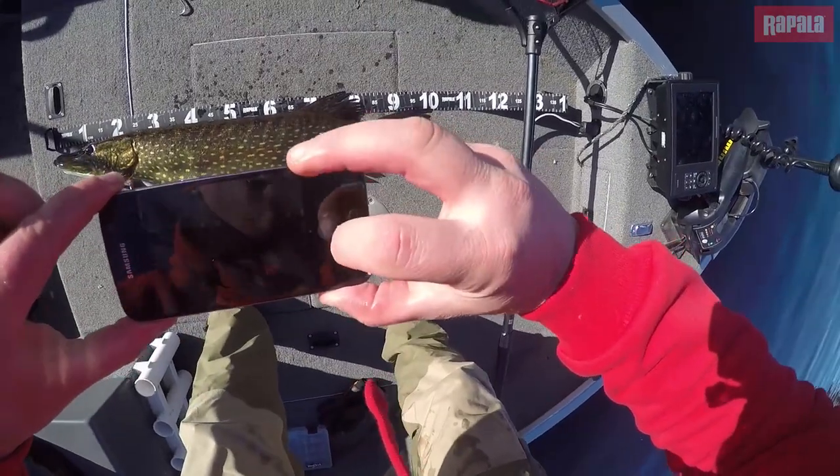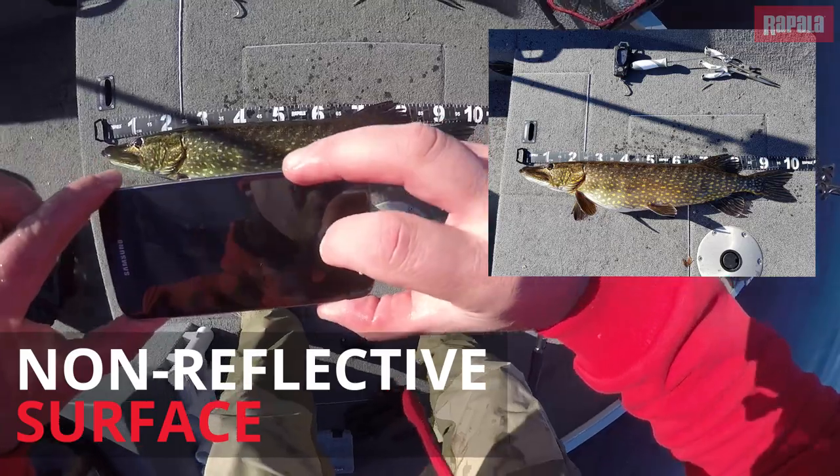When you take a photograph, it will reflect the flash, so you will get really nice photos of your fish with the measure.